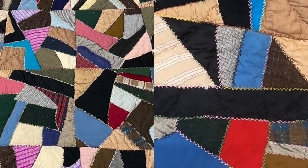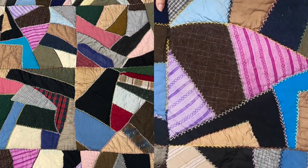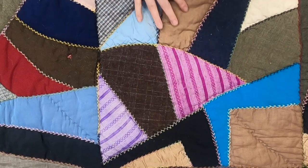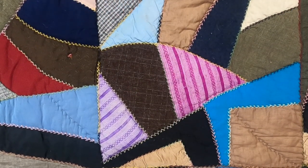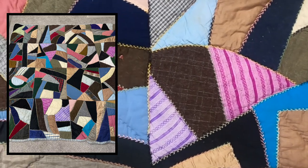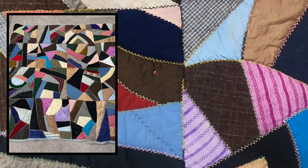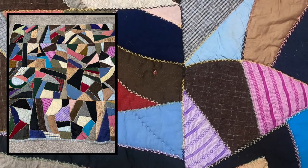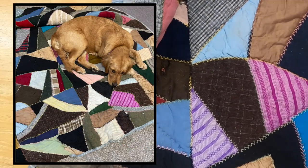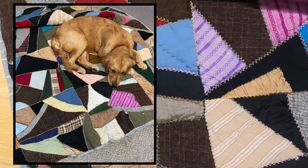Each of these blocks is 17 and a half by 17 and a half inches, and the total quilt is 70 by 70. There are 16 blocks put together. The points don't exactly match, but it doesn't matter because the overall look of this quilt is very crazy, as we know. It is just a really neat piece — I love it. And so does my dog. She kind of inherited this quilt — maybe it's because it's so stinky.